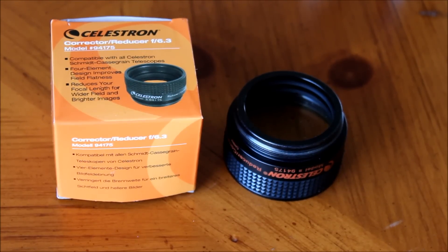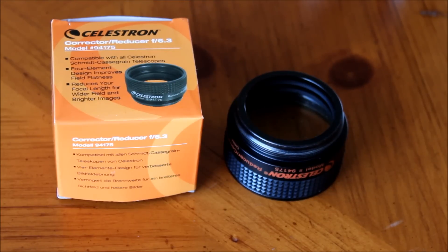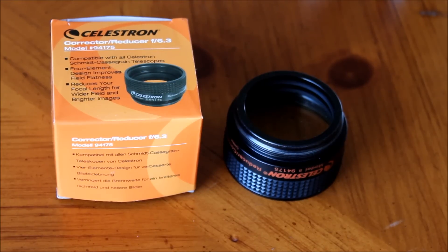One thing that I did notice with the Celestron F6.3 reducer corrector lens is the instruction manual is really good, and that's pretty rare for Celestron products. Usually I found the manual to be not very useful at all, but it does tell you what the focal reducer is used for, the applications, how to install it, and how to properly clean it if you get dust on it.